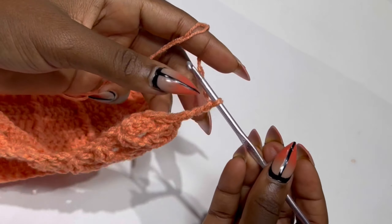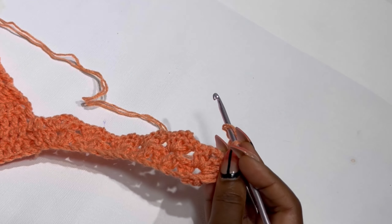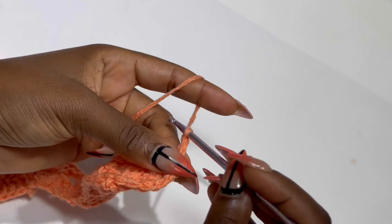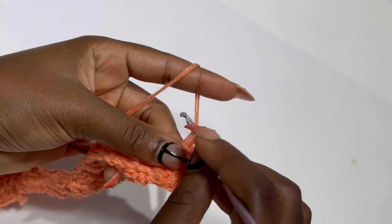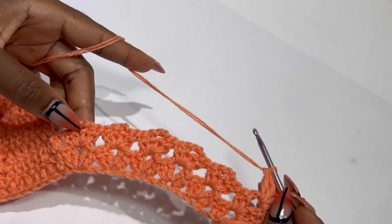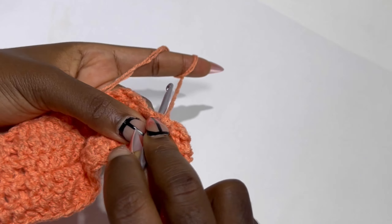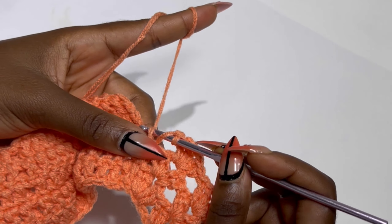Now row three — chain three, turn your work. Inside the chain two space place two double crochets, chain two, and two double crochets. Inside the next chain two space keep repeating this until the end of the row. At the end of the row, inside the double crochet space right before the borders, place a double crochet. Slip stitch two times and turn your work to complete row three and start row four.